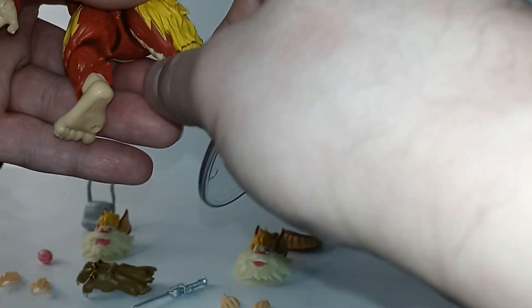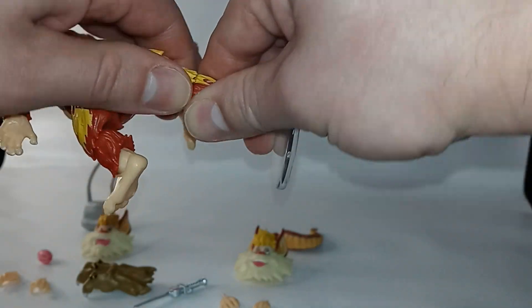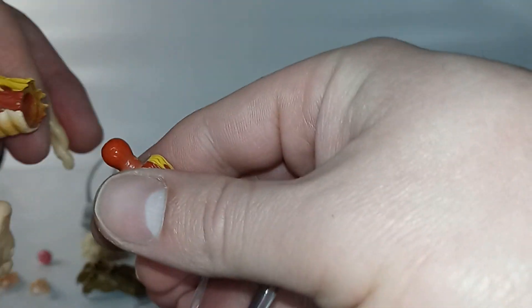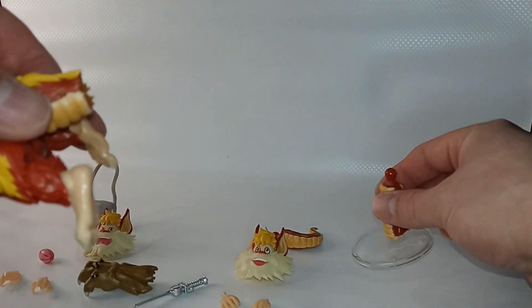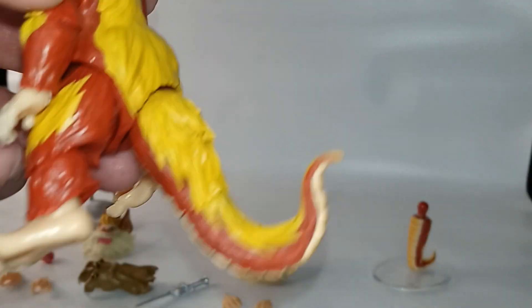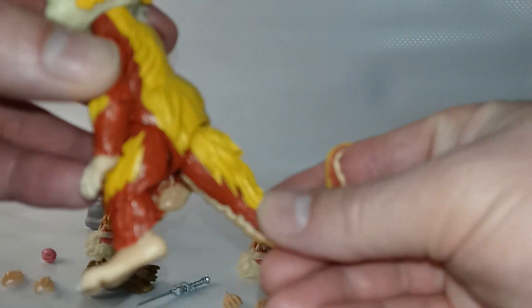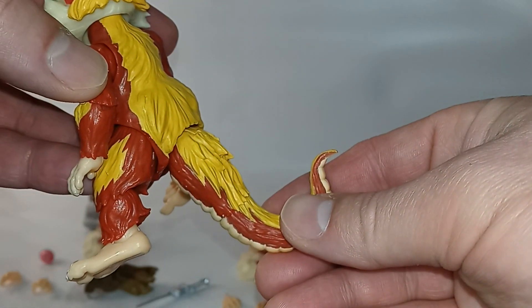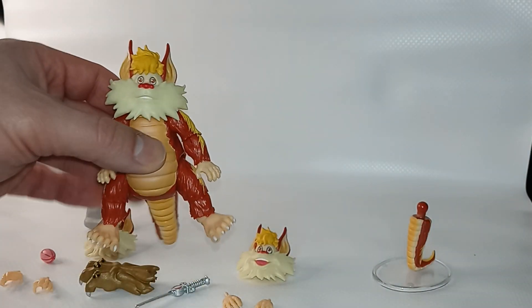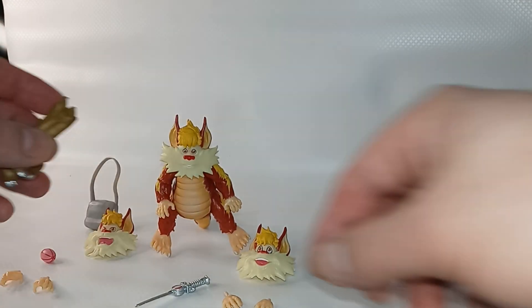Now we can remove the bottom part of the tail and swap it out. Here's the different tail attached to the figure — nicely painted. And there he stands on his own.